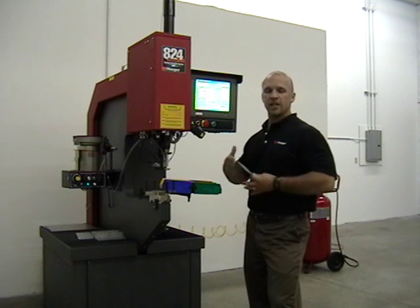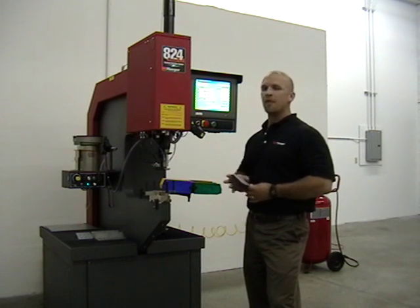I'll turn the machine on now, do a quick demonstration, shut the machine back off, and go through the programming.